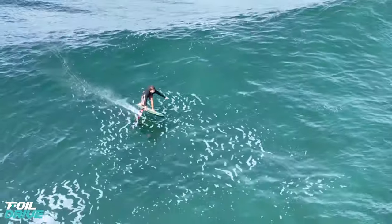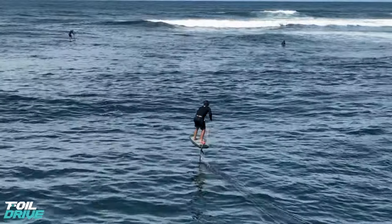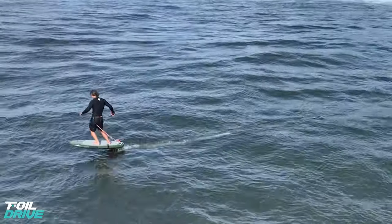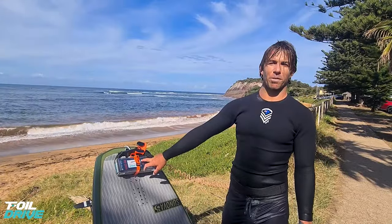So I went out first on the HPS 930, and I pretty much was E-foiling up onto the flat water, pumping away, foiling then pumping, gliding onto a wave. There are a few bombs out the back every now and then. I get my normal surfing on with the wing board, and obviously it's a little bit of extra weight with the battery.